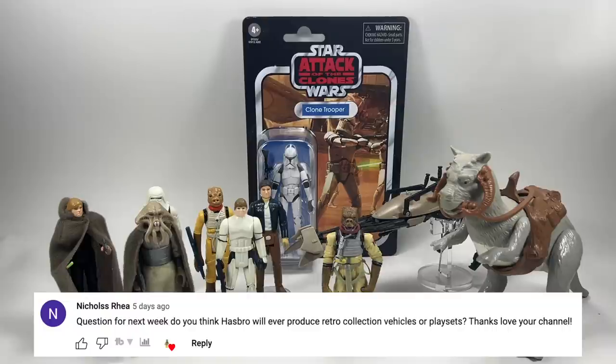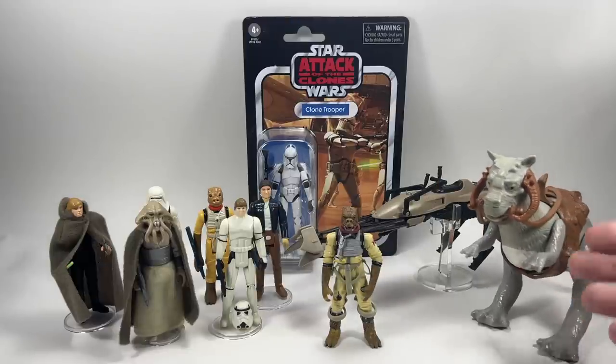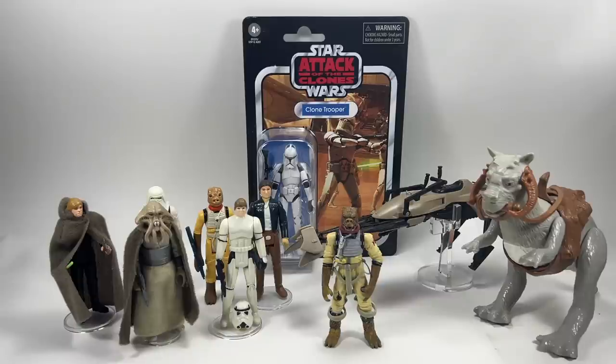Nicholas Ria asks: do you think Hasbro will ever produce Retro Collection vehicles or playsets? It's not an impossibility but I just can't see the point personally. If Hasbro were to make a vintage Millennium Falcon, how much would they charge? You can probably get yourself a vintage Millennium Falcon out of the box in great condition for £100–150. The Tauntaun, the speeder bike — you can still get these on the secondary market for reasonable prices. The only reason to do it is to get the packaging back, and I just can't really see the point.